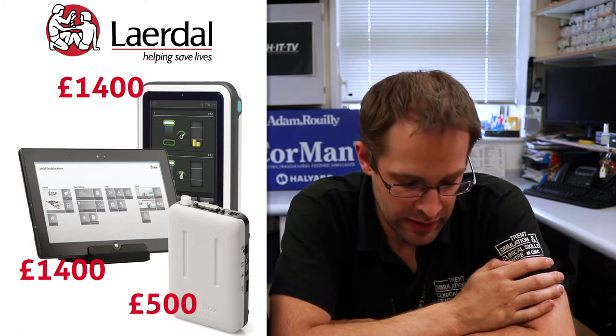From Laerdal there's the SimPad, which you can use with their LLEAP software. You can link it up to a virtual monitor using one of the link boxes and control the monitoring from there. The SimPad Plus is around £1,400, a monitor screen would be another £1,400, and the link box around £500. At the time there was also a licence cost from Laerdal, though this may no longer be an issue after their updates. So you're still looking at around the £4,000 to £5,000 mark — similar cost — but it will integrate with high-fidelity mannequins and may be kit you've already got.